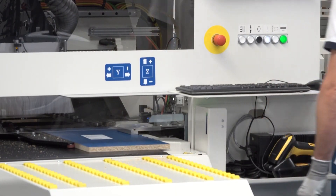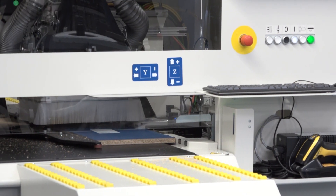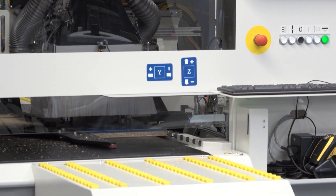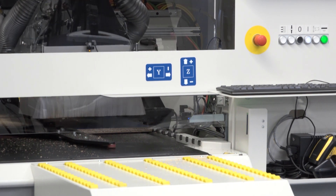Speaking about the drilling head you see at work here, the machine can be equipped with the new F23 drilling head that has 13 vertical spindles and 10 horizontal spindles plus one saw blade. Furthermore, the machine can also have a router. As you can see, the overall dimensions are very compact — only five square meters are needed to install the machine in reduced spaces.